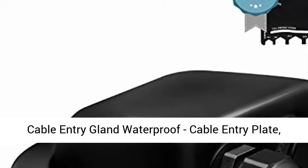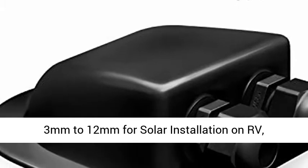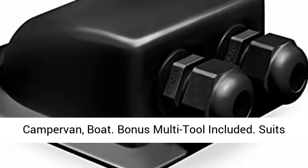Cable Entry Gland Waterproof — Cable Entry Plate, 3mm to 12mm, for solar installation on RV, camper van, and boat. Bonus multi-tool included.